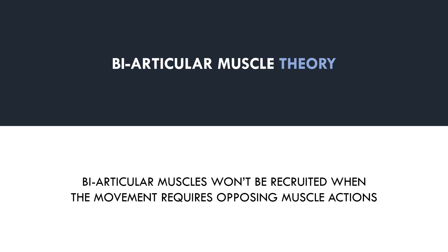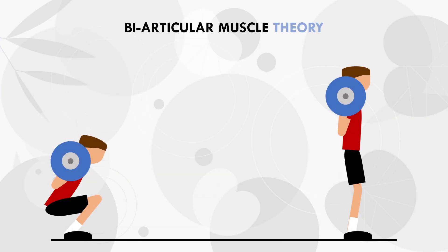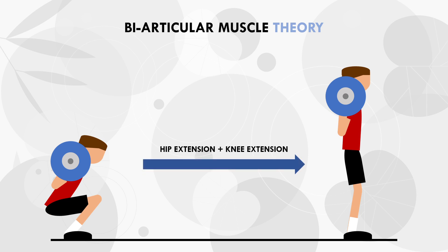This sounds quite confusing, so we will use an example to demonstrate this idea. Let's go back to our initial example of the hamstrings during squats. A squat involves simultaneous hip extension and knee extension, so when we stand up from a squat, the hips extend and the knee extends to straighten our legs.